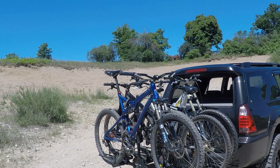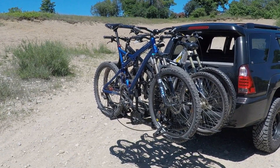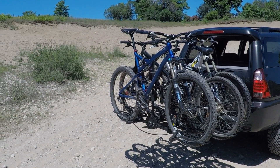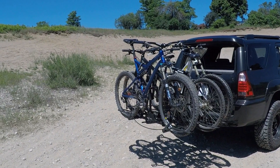I wanted to show you the bike rack that I've been using for quite a few years now, and for some reason this is a rack that nobody really talks about. Everybody talks about the really expensive ones and this one doesn't get any love. Today I'm going to try and change that a little bit.